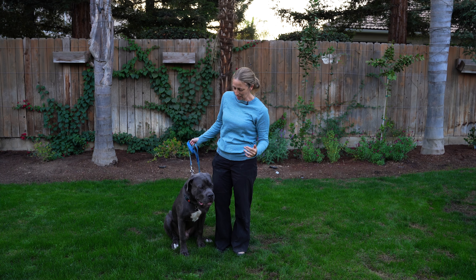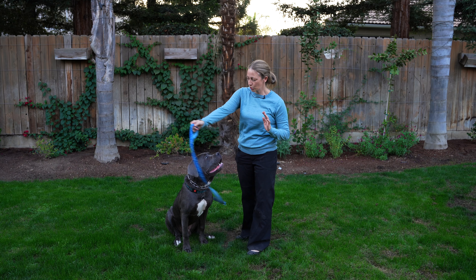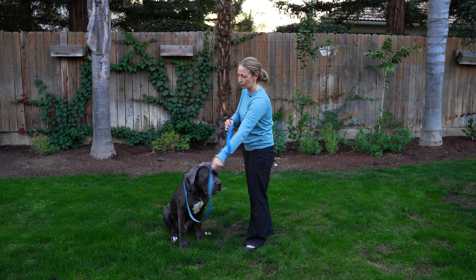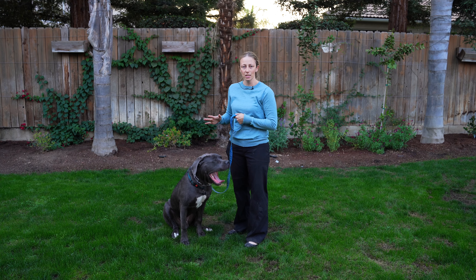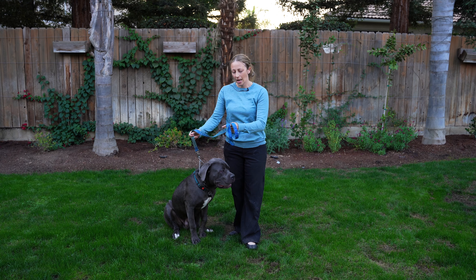Dogs respond well to variable reward, and what I'll show you now is the way to start training your dog. First of all, you want a sterile environment. There are a couple of distractions around here right now, so this is not a sterile environment for Rex. You want to make sure it's in a place where you have very low noise — you don't have cats or birds or squirrels running around.